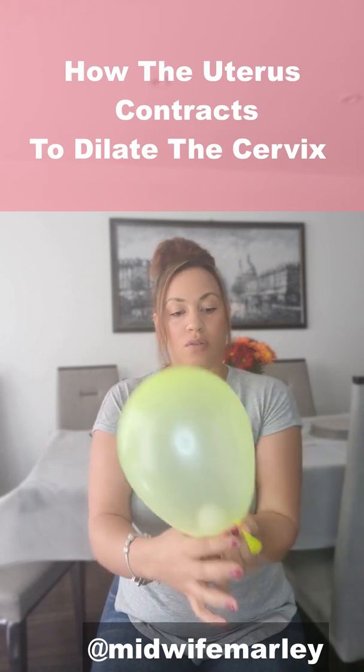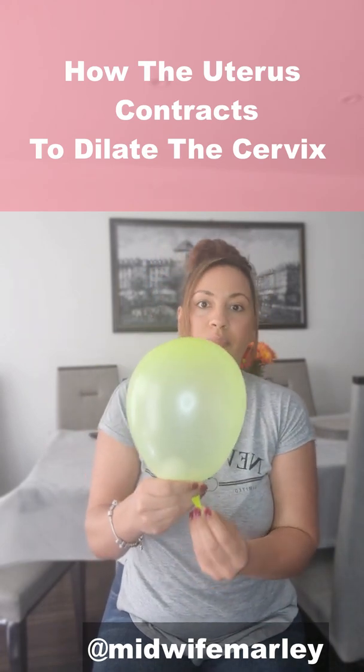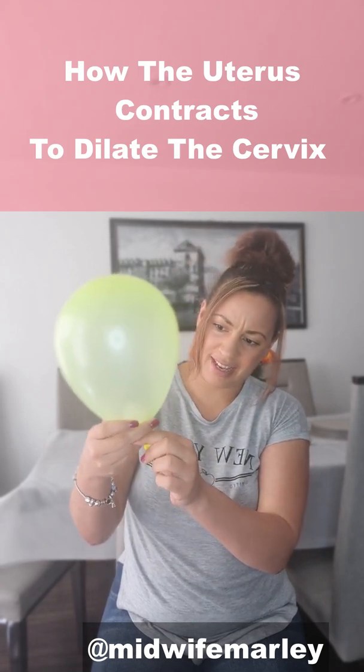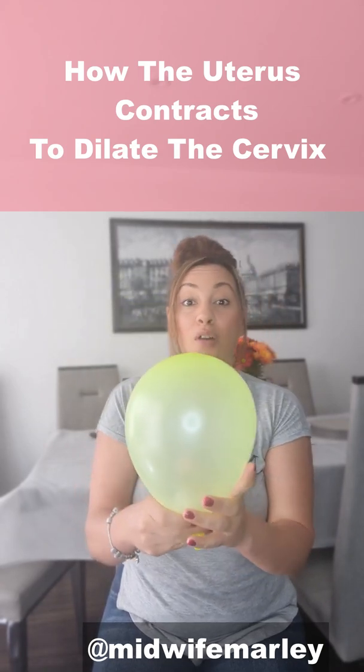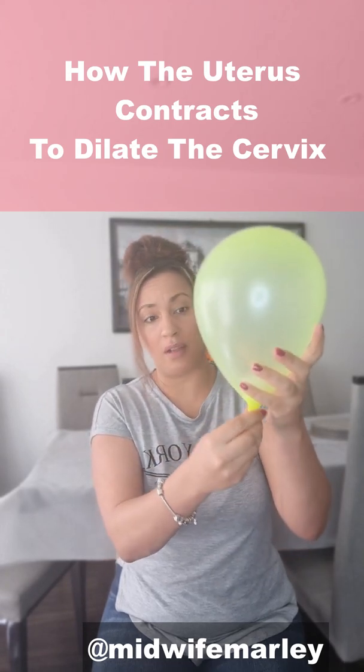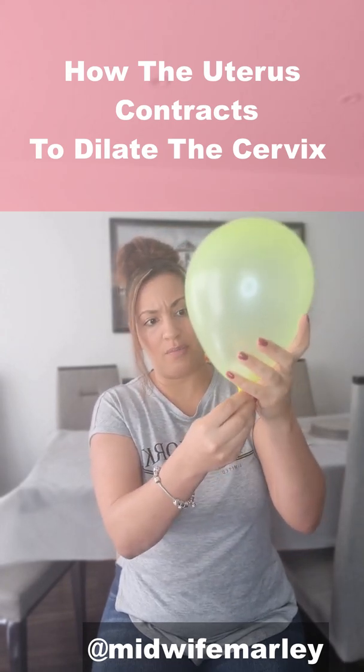I don't want to blow it up too much because these balloons have been sitting in my shed — they were from my old birthday party for quite some time — so if I blow it up too much it's probably going to burst. So I'm just going to show you.